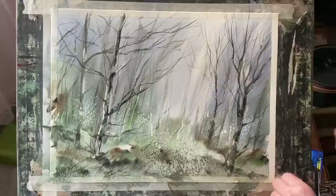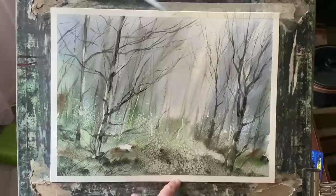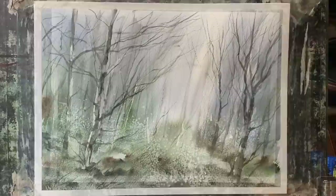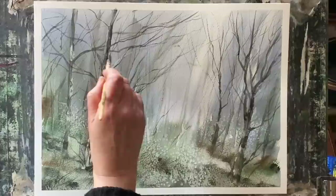I think I'm just about finished, so to check I'm going to remove the tape. Once I remove the tape and reveal the clean white border, it gives me the chance to look at the painting with fresh eyes — I can check the balance of the composition, the balance of the tonal values, and make sure everything's looking okay, then make any final adjustments. In this case I'm going to warm up the two trunks on the left slightly with a little touch of raw sienna.